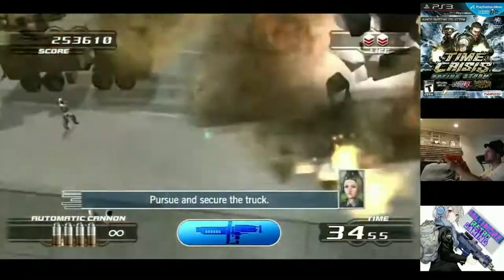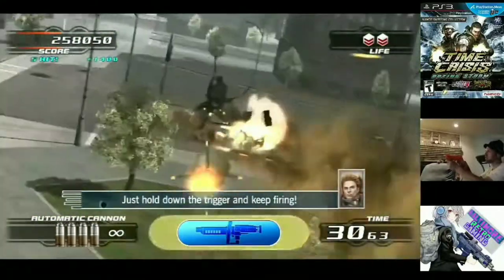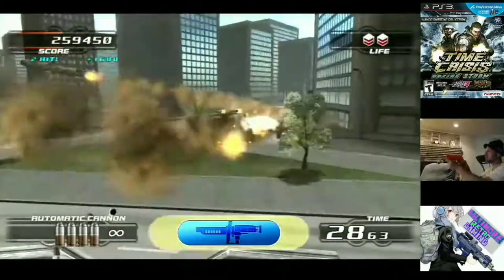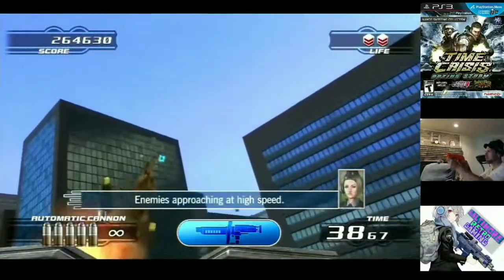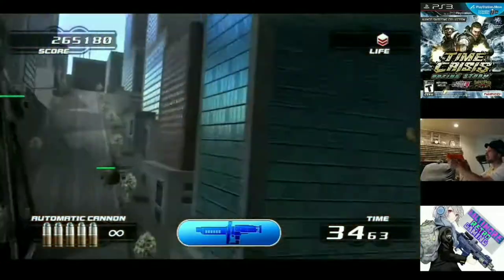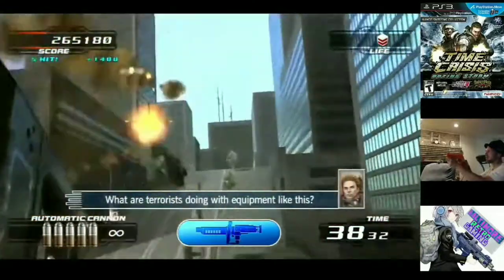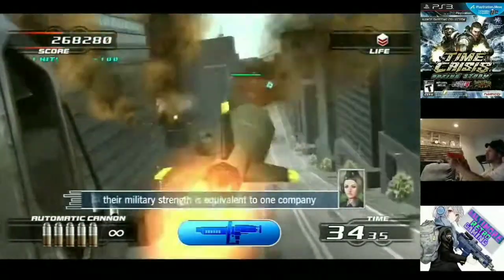So I brought my Gun Con 3 home with the sensor, and now I have my brand new sealed copy of Time Crisis Rising Storm. This is an occasion to open a game like that, because in a couple of months this will probably be a hundred-dollar sealed game — even as a PAL copy — since it's essentially the same game, just with a PEGI rating instead of ESRB.